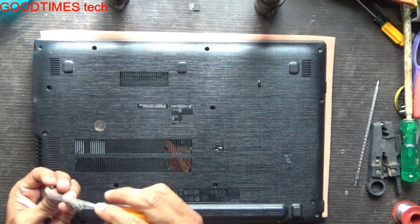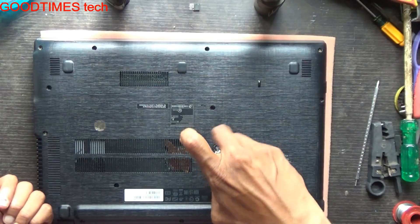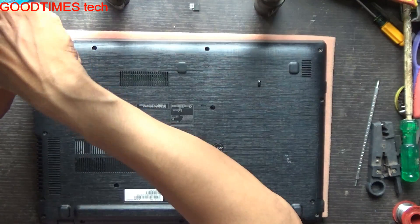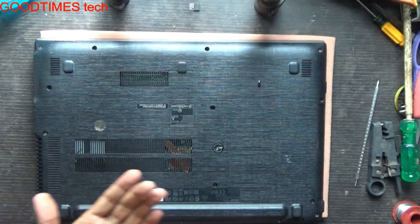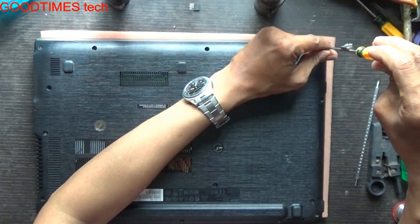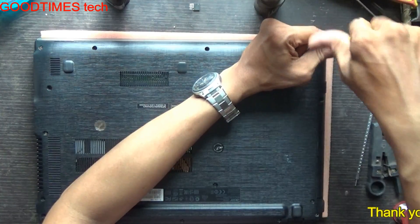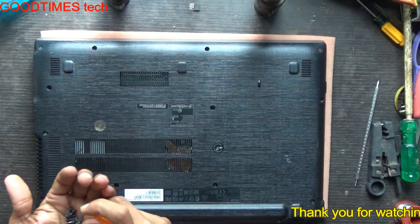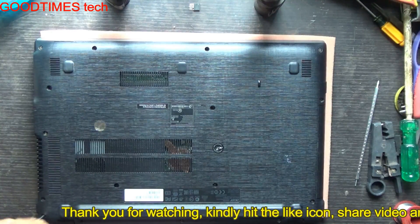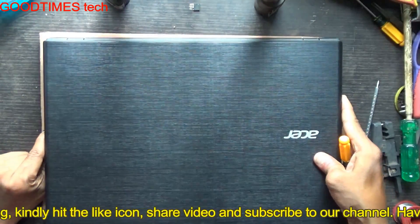Just go on fastening all the screws. For the DVD writer area there is a sticker on it. Fasten all the screws and we are done.